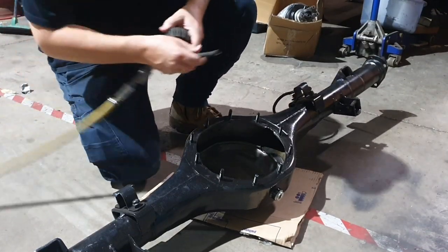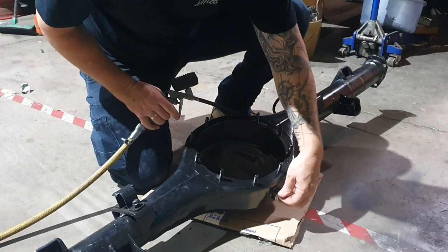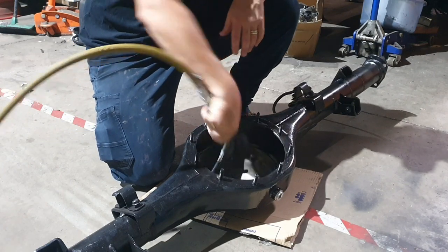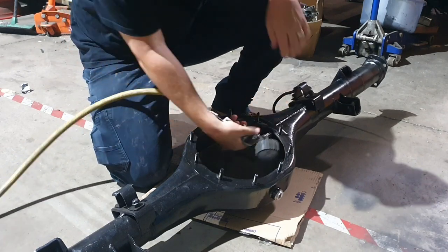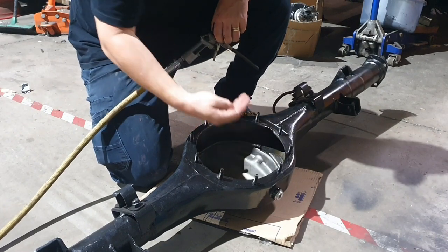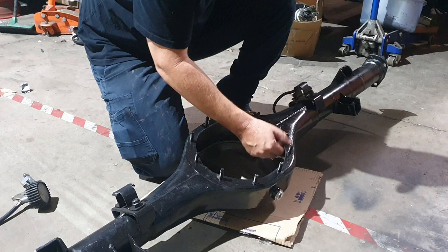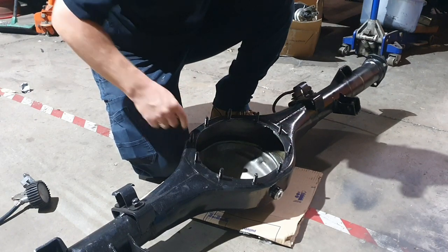I'll just shoot some air through it. I cleaned it up really well but it's been about a week since this piece was done. Give it a blow and a wipe. Did a good job of cleaning that up while I had it all apart — it's come up really well and should seal nicely.